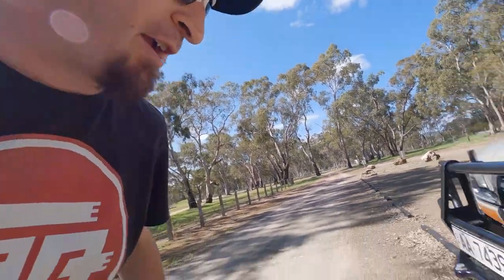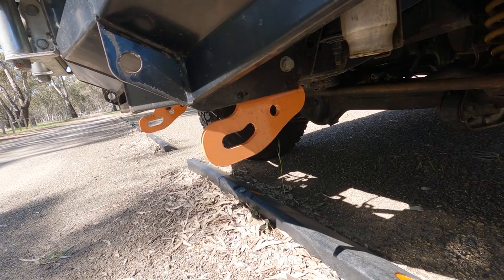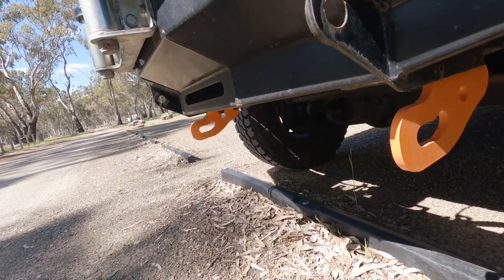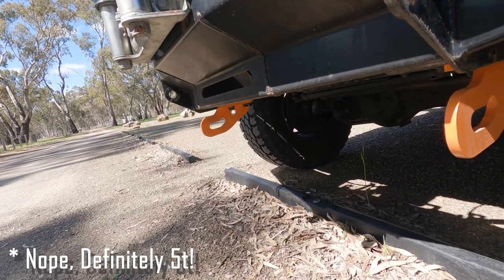The first thing I've done is put some recovery points on the front, and I've got another little tip for the winch hook for you guys as well. So I put some air on board recovery hooks on here.